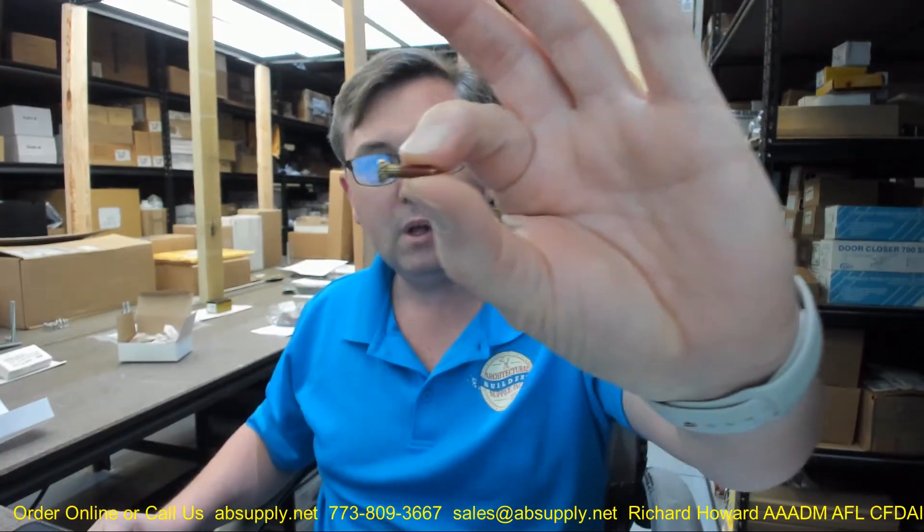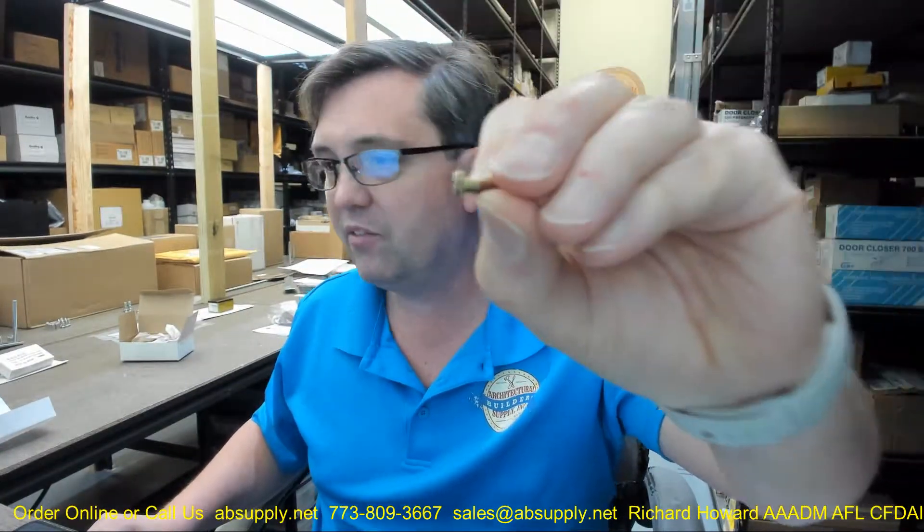Hello, my name is Rich Howard, owner of Architectural Builder Supply. This video is to bring you a closer look at the Sargent 01-1495. This is a machine screw, 8-32 x 5/8, called a machine screw to secure a mounting plate.